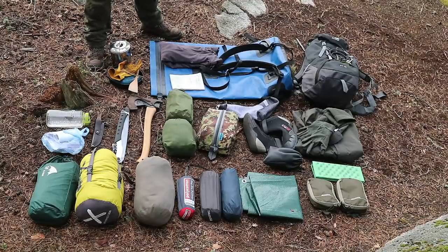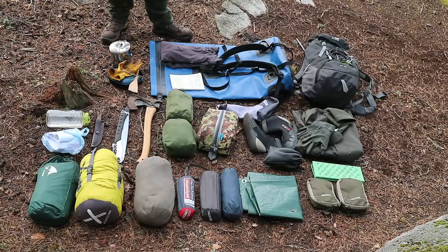This is quite a tricky one to do with a full layout — maybe I could have done it in sections, but I thought I'd just show you exactly what I've got. This is everything, plus what I'm wearing right now.